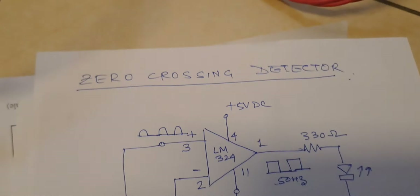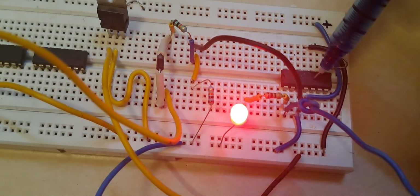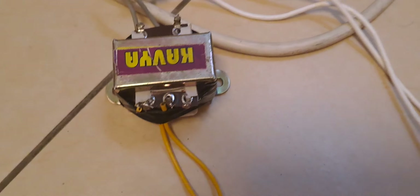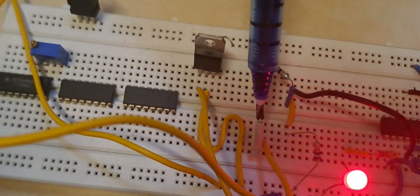Now let us go to the actual circuit. This is my circuit as you can see. This is my LM324 zero crossing detector IC. This is my transformer — the output of the transformer is fed to this rectifier, which is the 1N4007.